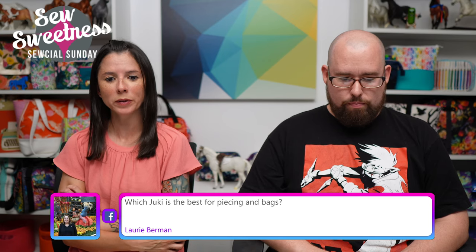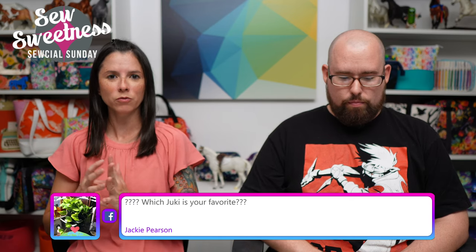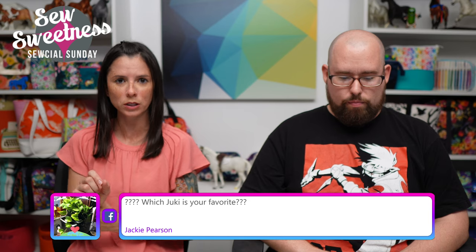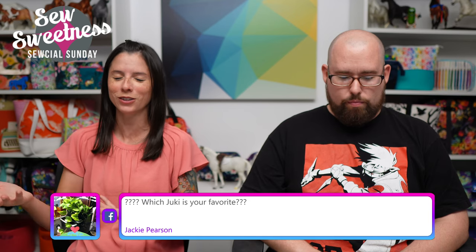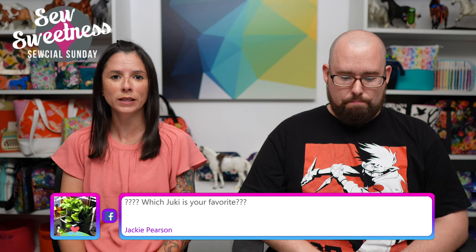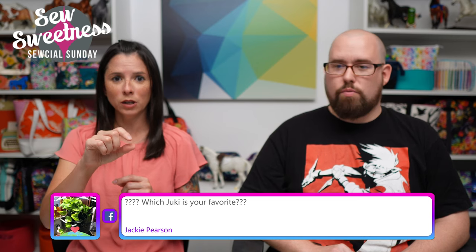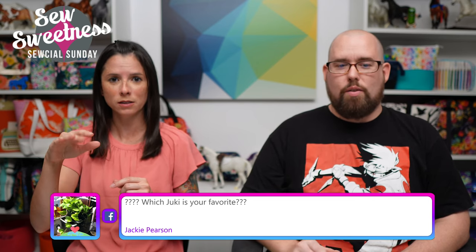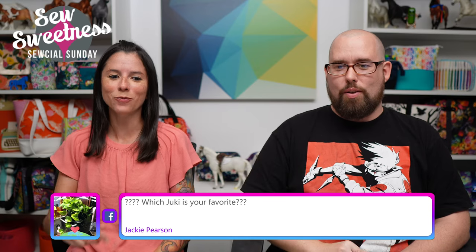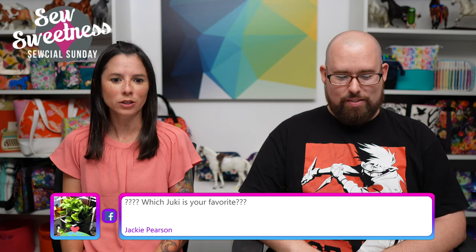Lori says: 'Which Juki is the best for piecing and bags?' I have three Jukis — they're pretty much essentially the same. If you want to check out the videos on those, you can find them on my YouTube channel — just type in 'Juki' and those videos should come up. Jackie says: 'Which Juki is your favorite?' The newest one, the QVP 18, is probably my slight favorite because it has adjustable tension, a dimmer light, and the micro lifter for different fabric thicknesses.